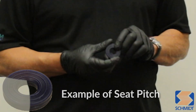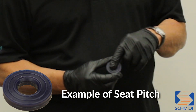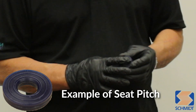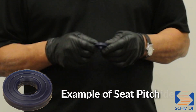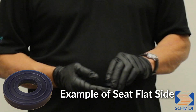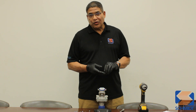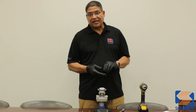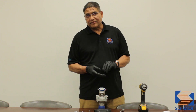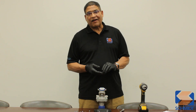What would happen if you installed the seat of the valve upside down? If you look at the seats of the valve, you'll notice that there's a pitch on one side and there's a flat side. You can literally put the seat in upside down and test the valve — the valve initially will still seal, but it won't for very long. You will get a false indication that you put the seat in correctly.